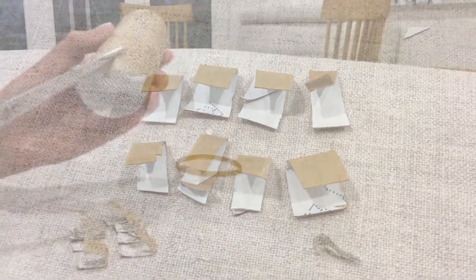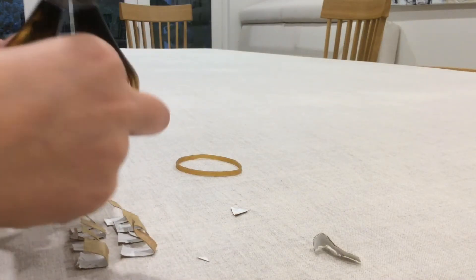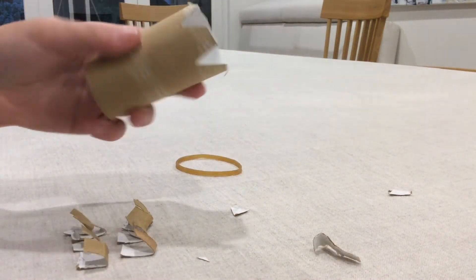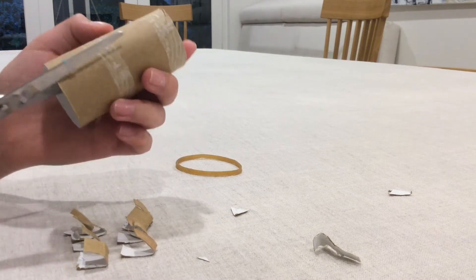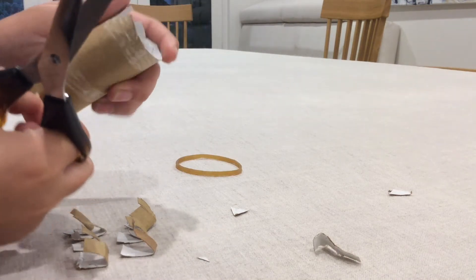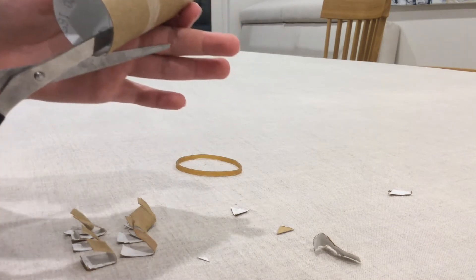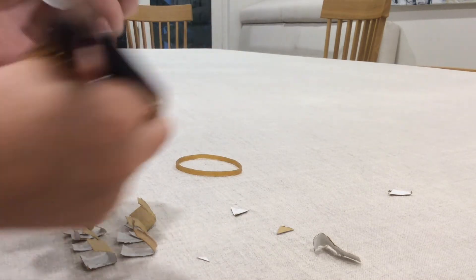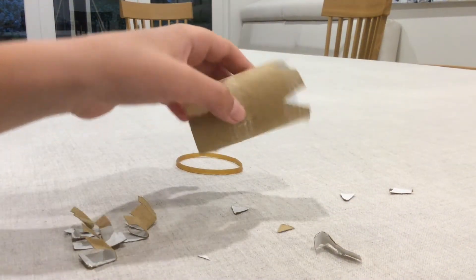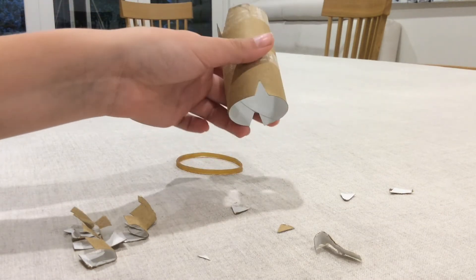Now let's get on with making the real cannon. What we want to do is cut out two holes next to each other, then cut two gaps opposite each other, making sure they remain symmetrical with the first two. Once that's completed, have a look around and make sure yours looks identical or at least close — that will be fine.